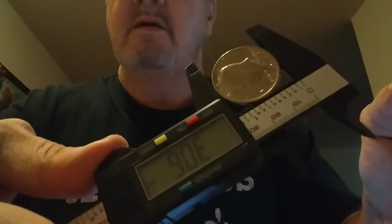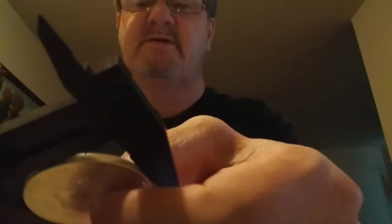I zeroed it out. Now it reads 30.6 — right on the money. And these Silver Eagles are 40.6, I believe. They're still coming up 40.5, but that's close enough.